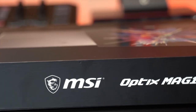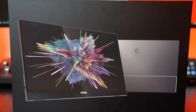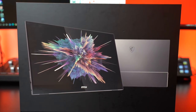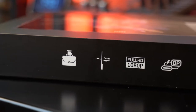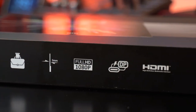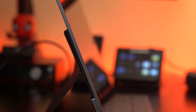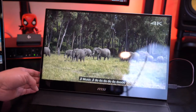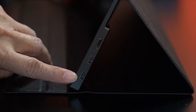This is the MSI Optics MAG161V Portable IPS Monitor. This is the sleekest compact on-the-go monitor I have ever seen. Its 15.6-inch screen display gives you an amazing amount of screen real estate. It's also 1920 by 1080 full HD at 60Hz refresh rate, great for some casual gaming on the go. It measures about 0.2 inches at its thinnest, which can fit easily in your everyday travel bag. Its IPS panel gives you amazing vivid colors and wide viewing angles.